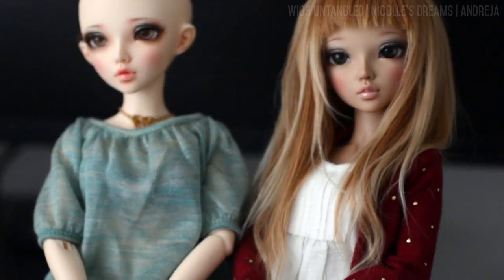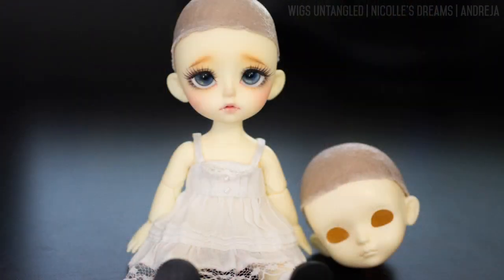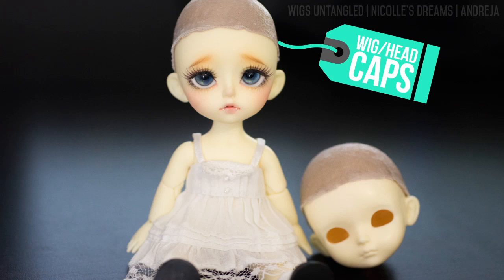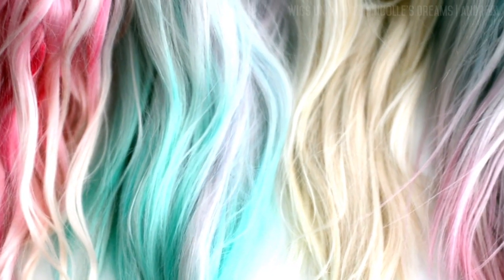I will begin with chapter 1 where I will teach you everything I know about hat caps. And in today's episode I will show you how to make a simple hat cap out of fabric, which we will then use as a base to attach the hair.